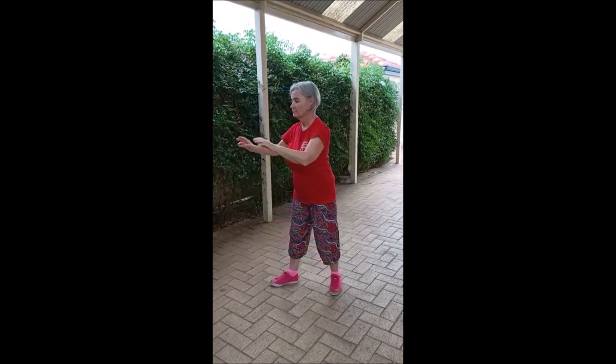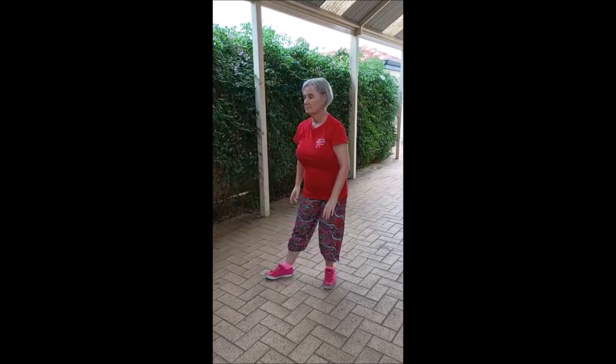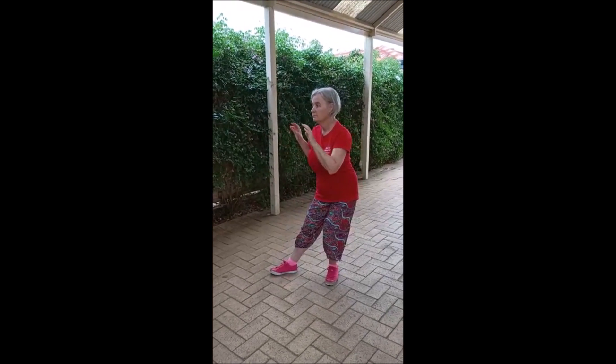Drop hands to the hips. Hands up again. And push.